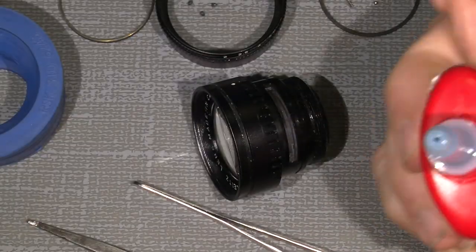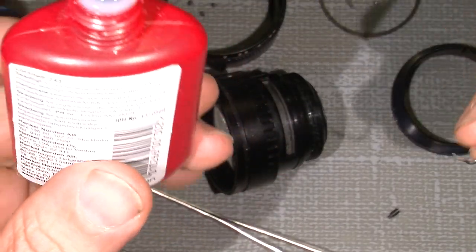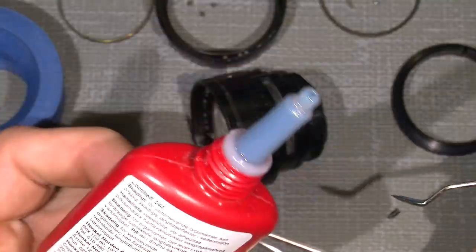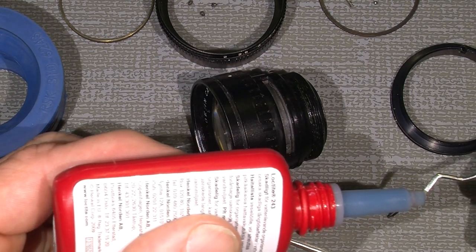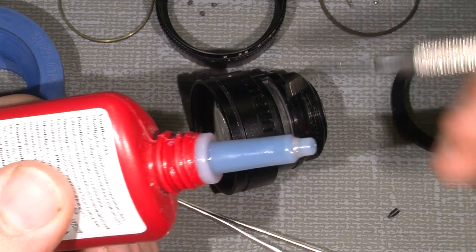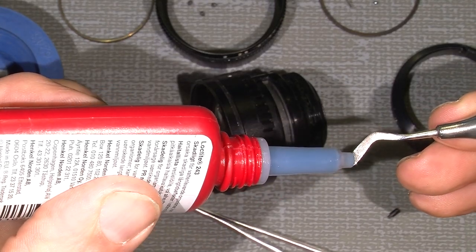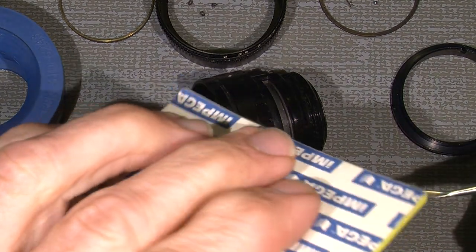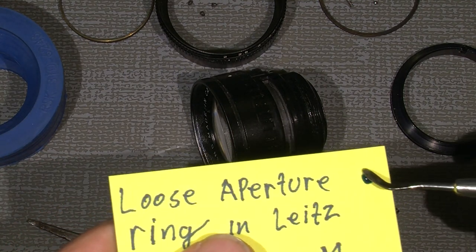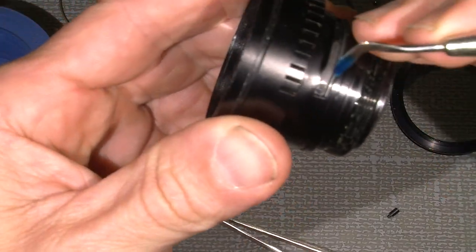Now I put a little drop on this. Maybe I should try to put some on here — in one end of my dentist tool. Way too much — should only be a tiny drop. Then this screw. I hope it will work.